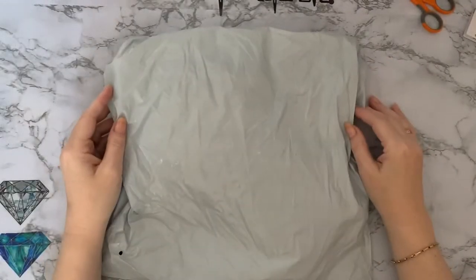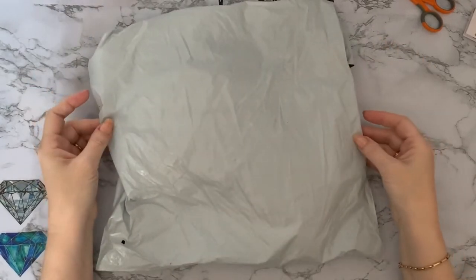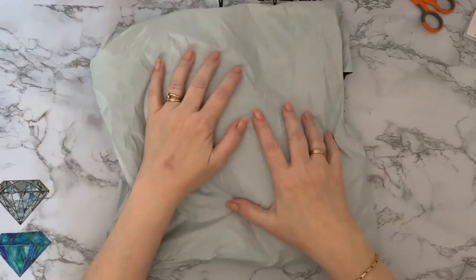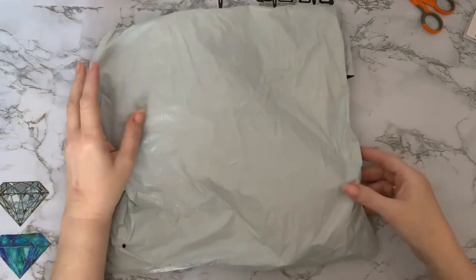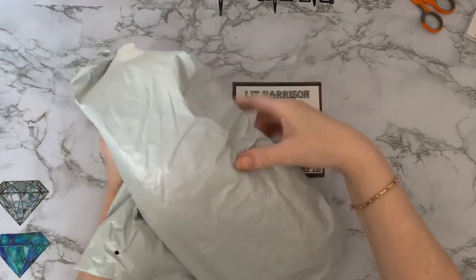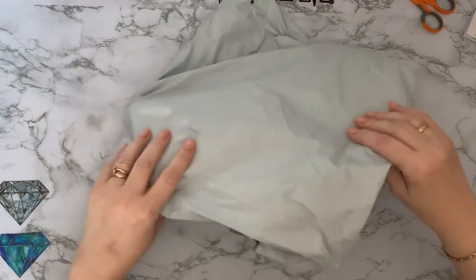Hi everyone, Liz here, thanks for stopping by. The postman has just squished this parcel through the letterbox and there is quite a bit in it, so it must have taken him quite a while to do. I can feel at least one, two things in it. So let's get into it and have a look and see what we've got.